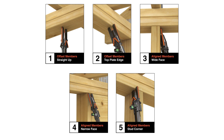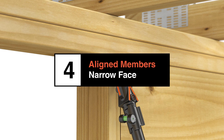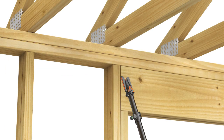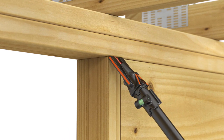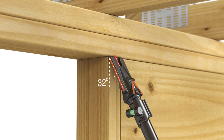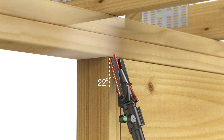In obstructed situations like a window header, you may also choose to attach at the narrow face of the stud when members are aligned. Adjust the bubble level so it is positioned adjacent to the center line guide. Pull the head back, exposing the screw. Place the tip of the screw at the seam between the stud and the top plate at an approximate 45-degree angle. Embed the first two threads into the top plate, then rotate the tool down so the bubble appears level in the window. This ensures an appropriate installation angle. Then drive the screw.